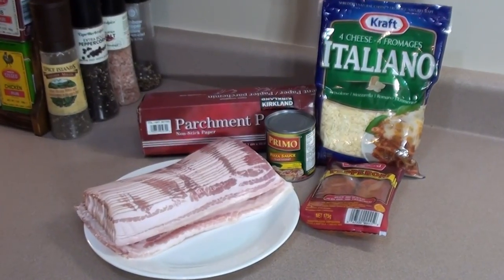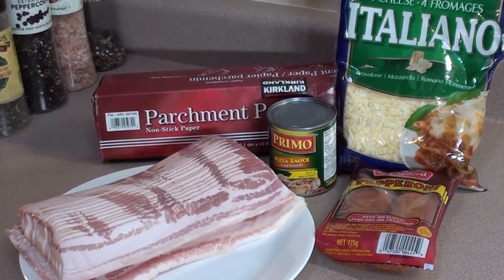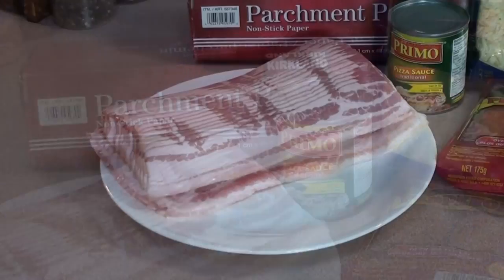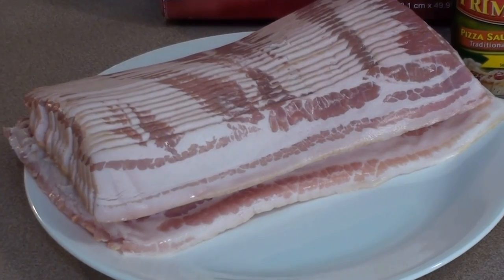Here's all the ingredients to get the bacon pizza together: two pounds of bacon, some sauce, cheese, pepperoni, and parchment paper to get it all put together on. When you're shopping for bacon, look for nice straight packages to make the weave nice and tight.